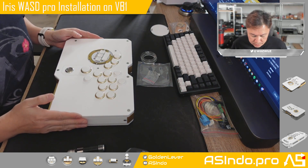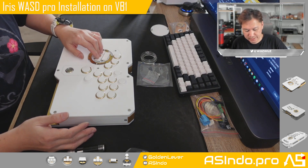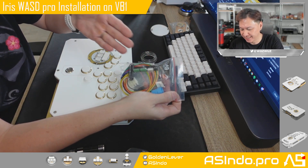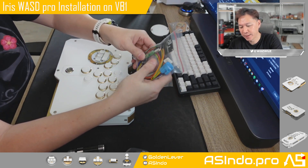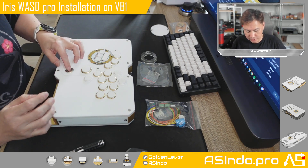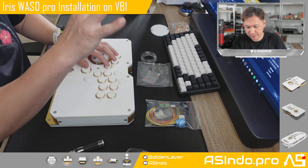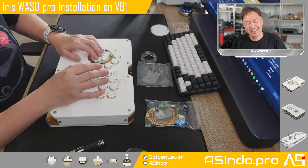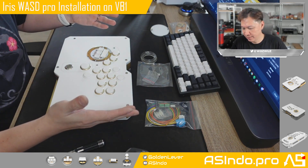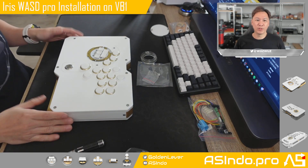Okay, so now your VB1 with WASD movement is ready. Next video, I will show you how to install the move switcher. This is getting interesting — this is the most fun part of this VB1 case, because using this switcher you can switch between the move button and WASD instantly with just one touch. So you can play on the move button and then mid-match or mid-combo, click, and you can switch to WASD and play on it — it's very fun. I'll show you the move switcher installation next video. Thank you again for watching and see you again!